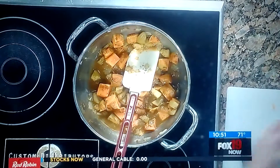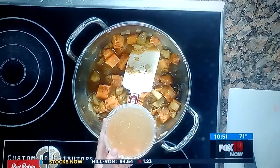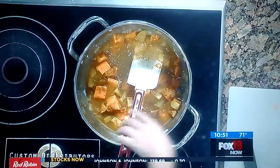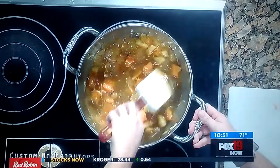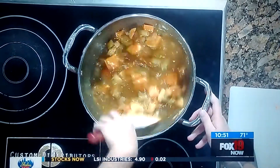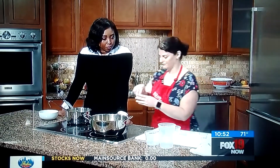This is our chicken stock — this is homemade, so it's a little more gelatinous than what you'd buy from the store, but as soon as it heats up it'll loosen right up. Homemade is better, but not everyone has time, and store-bought will still be delicious. It smells like a fall kitchen in here right now.